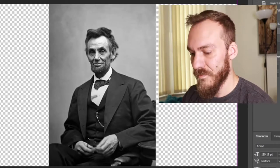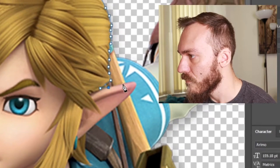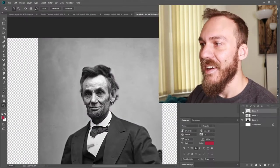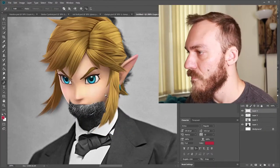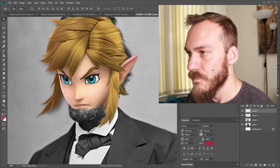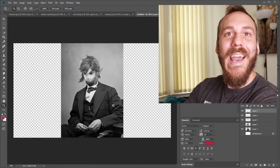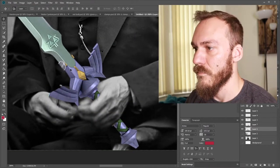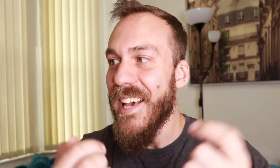The last one I have on the list is very special. Let's give it a go. All we need for this is Abraham Lincoln and Link's head. And I give you Abraham Lincoln — actually, he needs one more thing. Perfect. Now it's complete. Abraham Lincoln.